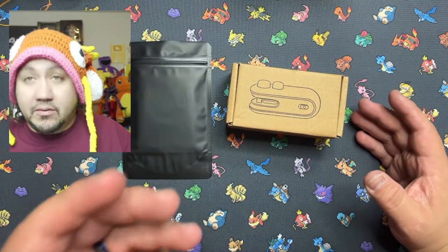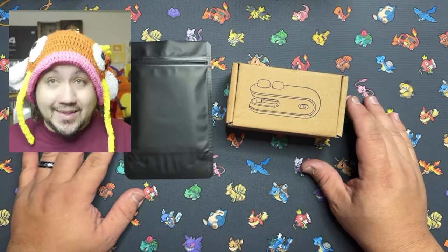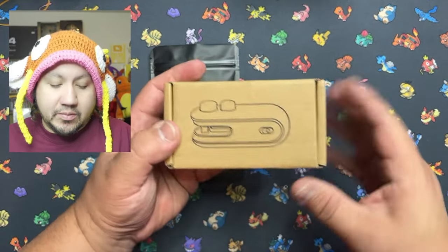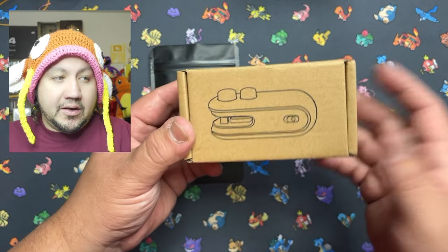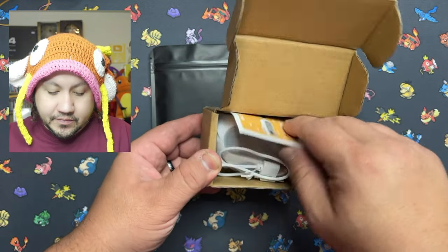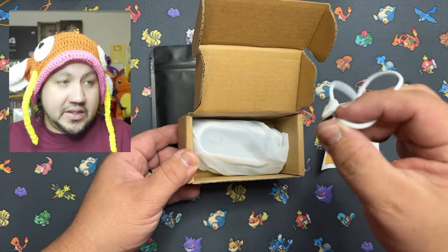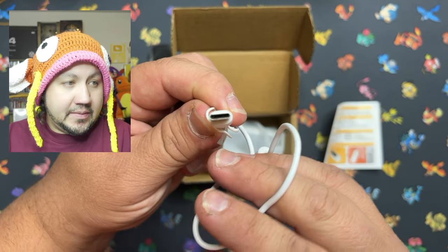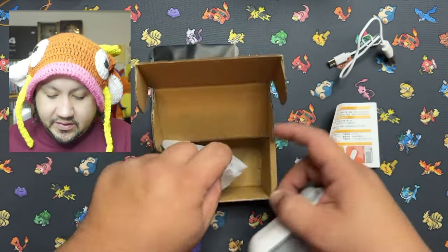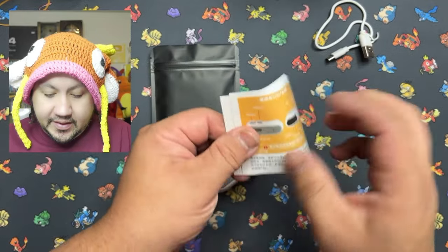Got it on sale — paid about six bucks. I will put the link below. I am not an Amazon affiliate yet, so we don't get any money or anything like that for this product. Took a while to get here, actually got here late, but that's all right. We will open it up. We've got an instruction manual, a charging cable which is Type-C, and here is the little device right here. And the instructions.